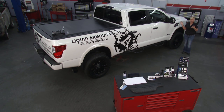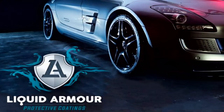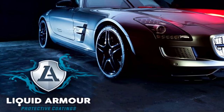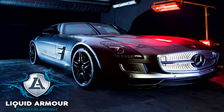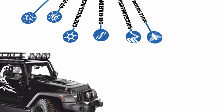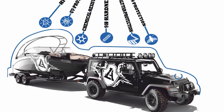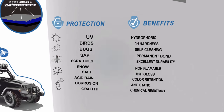Welcome back to Performance TV. Whether you have a brand new vehicle or one that's a few years old, you want to keep it looking its absolute best without a whole bunch of work — that's why we have Greg here from Liquid Armored Protective Coating. Once Liquid Armored is applied to your vehicle, you never have to wax again. Consumers don't know what to pick and end up spending a lot of money, so we developed a system where you apply it one time and it will protect the vehicle for its lifetime.